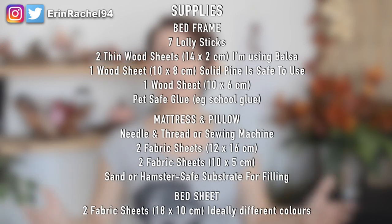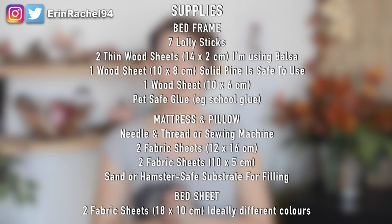We are making a hamster-sized people bed. Now this is intended to be decorative more than anything else — I cannot guarantee that your hamster will use this as an actual bed, but it will still look so incredibly cute in your hamster's cage. The supplies you need for this DIY will be up on screen now, so as usual, make sure you have everything and we'll get started.